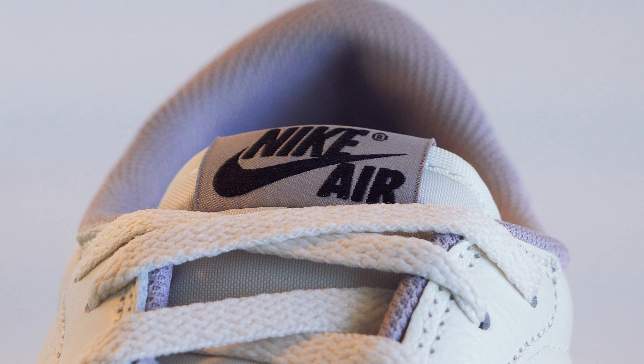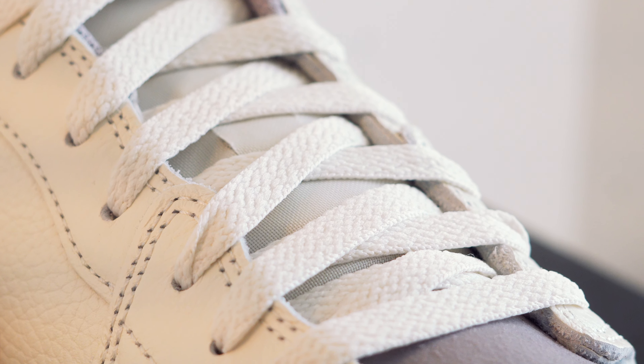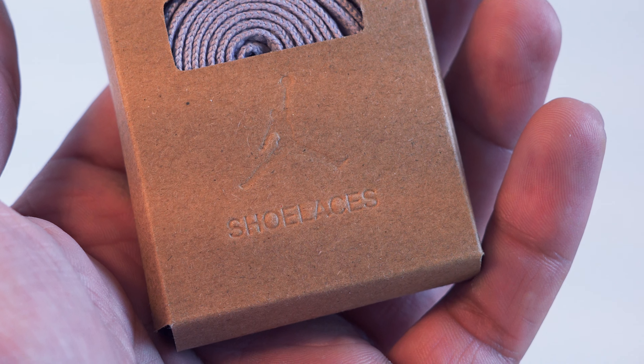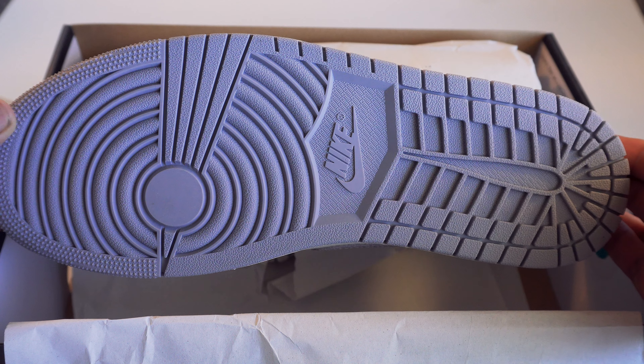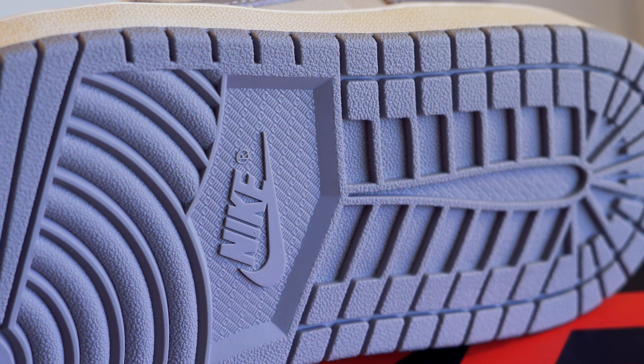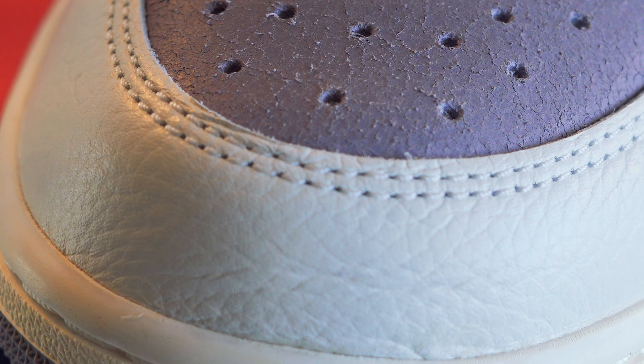There's a black Air Jordan logo on the heel and a black Nike Air logo on the tongue. It comes with white laces which are obviously on the shoe, but it also comes with an extra pair of gray laces. The sole of the shoe is a gray tone that matches the rest of the colorway — this sole is found on several other Nike shoes.